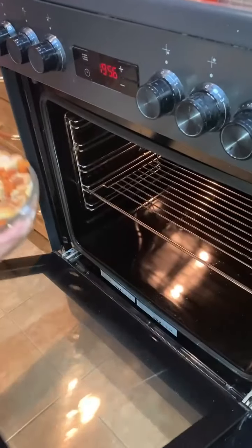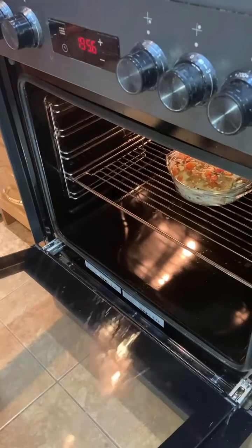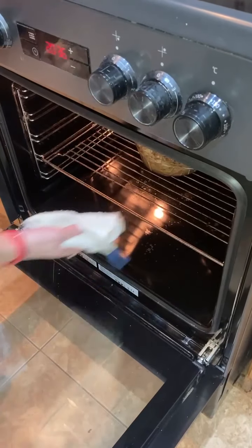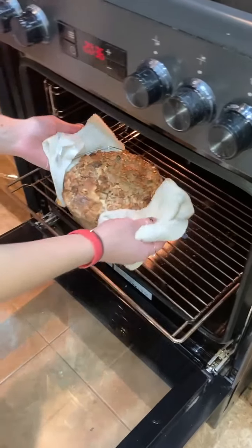Repeat these layers several times. Now put our dish into the oven and bake it until a golden crust appears — about 15 or 20 minutes is enough.